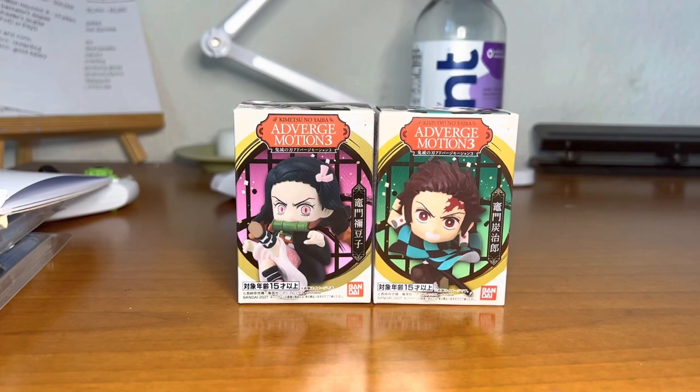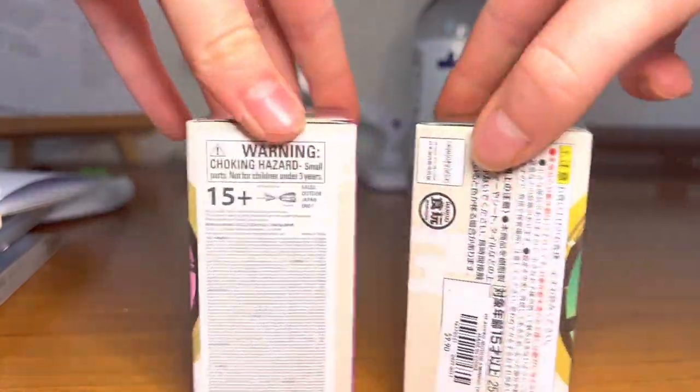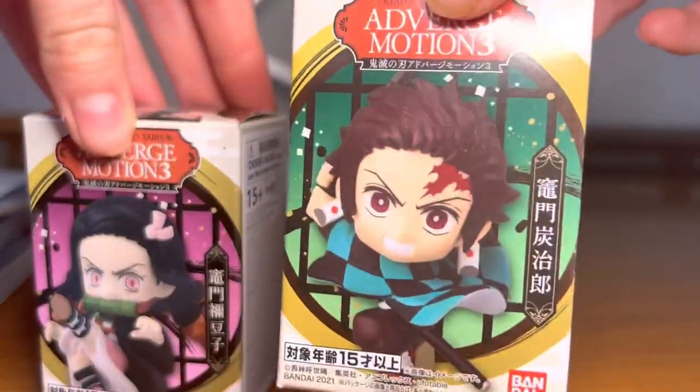Hi guys, this is Brittany and today I'm going to be showing you these Demon Slayer figurines of Nezuko and Tanjiro.